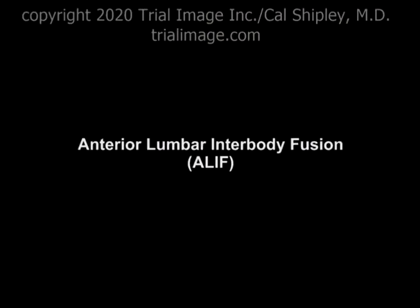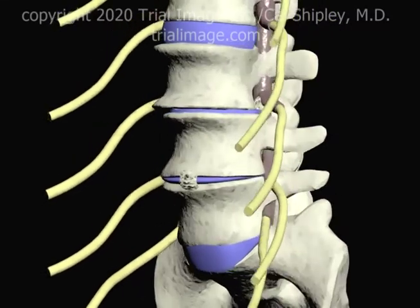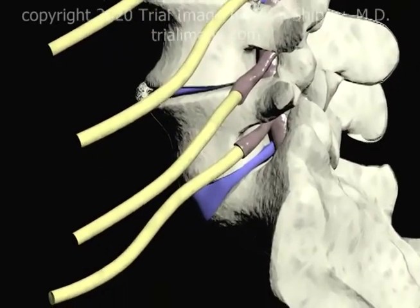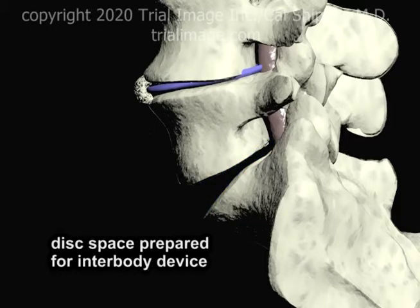Once the spine has been exposed by the retroperitoneal approach, as detailed in Part 2 of this series, the surgeon may proceed with the interbody fusion. The L5-S1 disc is removed, and the disc space is prepared for the interbody device.